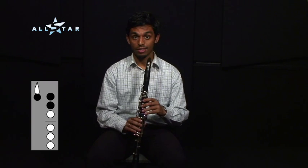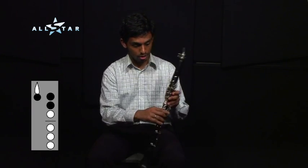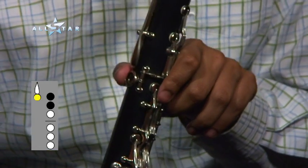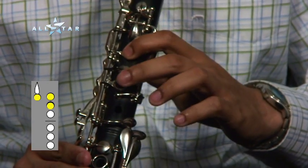Lesson 3. It's time for a new note. A new note is D. To play D, these are the fingers you put down. You put your thumb on the thumb hole behind, and the first two fingers there and there, and that's D.